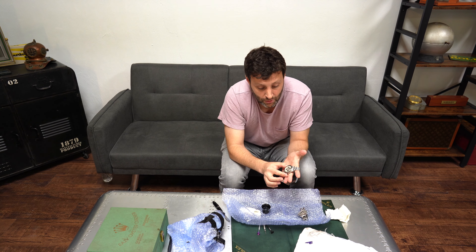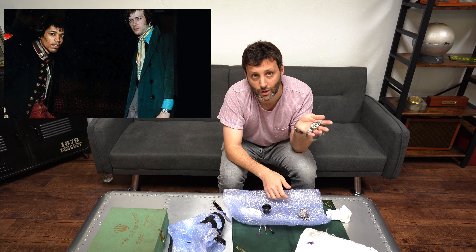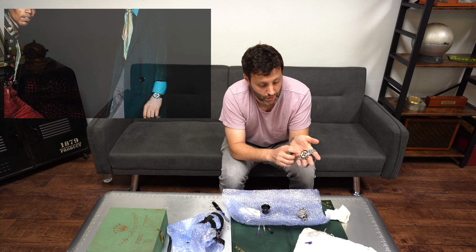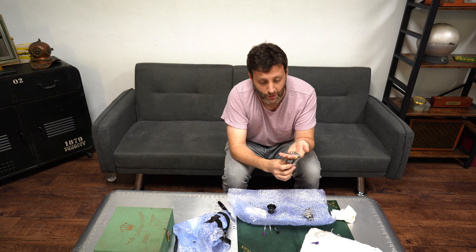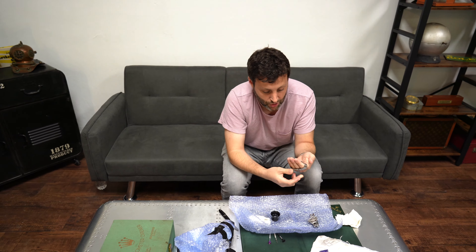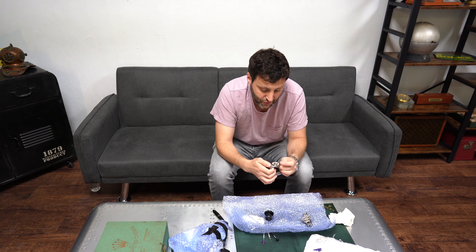Why is this called the Clapton? Very simply put, Eric Clapton was seen wearing this exact model — with a panda dial, white and black registers — while playing guitar at concerts. So we know he wore and owned this watch. Eric Clapton's a big watch guy, so it's cool. This watch was deemed the Eric Clapton Tri-Compax.